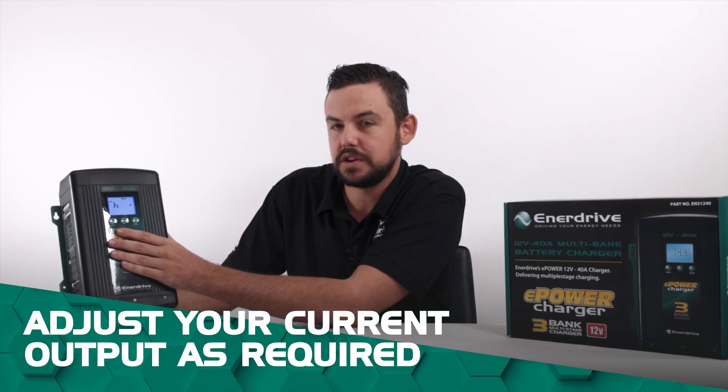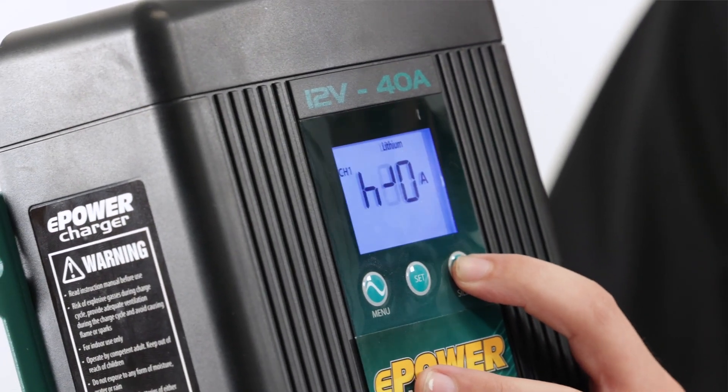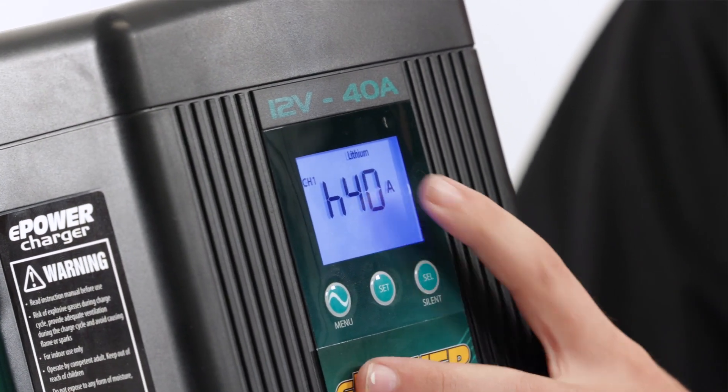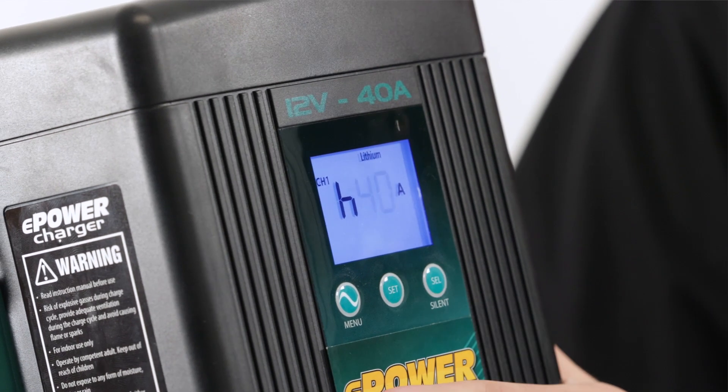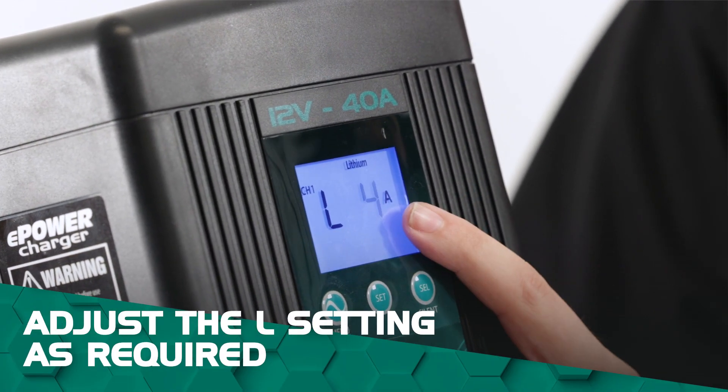Then we can adjust our current output. To suit our lithium battery that we're going to be charging, we'll just up that to 40 amps, and then once we're on there we'll just press the set button to lock that one in. Then we have our L setting here.